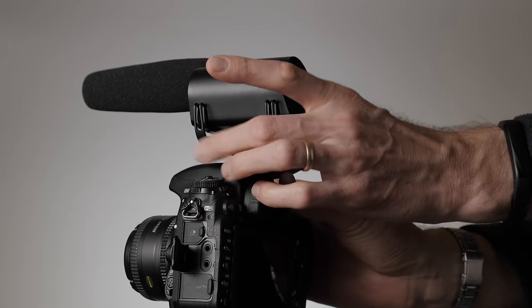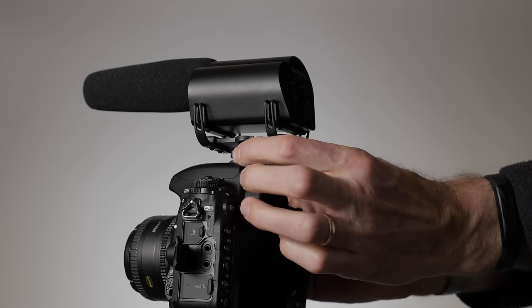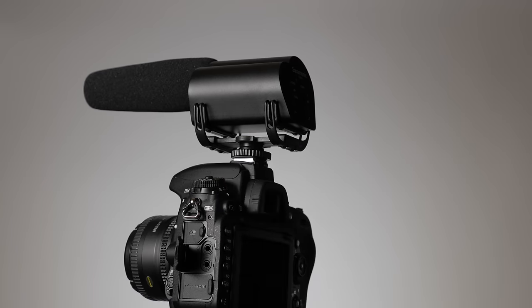There are a few things that are unique about this microphone. First of all, it is a camera top microphone — it is made for mounting in the cold shoe of your camera, which means you mount it on top of your camera. That means it may be a little bit farther away from your talent, which can be okay depending on what you're doing. However, if you're recording dialogue, sometimes you want to get the mic a little bit closer.